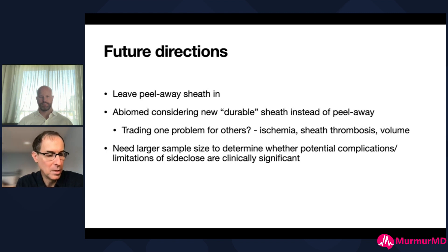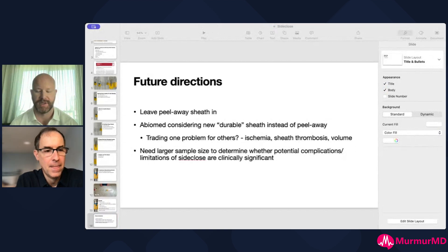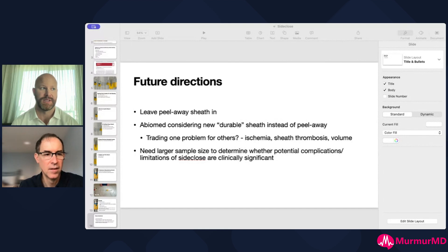We need a larger sample size and more people to try this to see what works and what doesn't, so we can really understand the potential complications and limitations of side closure. I think this is awesome and I'm excited to try it - I only recently heard about it from you guys. We're definitely going to use this because we all get those pages an hour after you've done whatever you did, whether it was tighten the pre-close or hold manual pressure, which almost never works long-term. Especially with really friable vessels in vascular patients who have very poor recoil - this is a really nice way forward. Thank you, and thank Ethan for coming up with this.